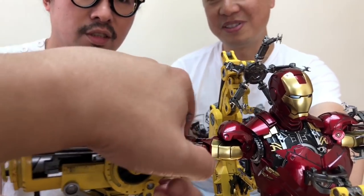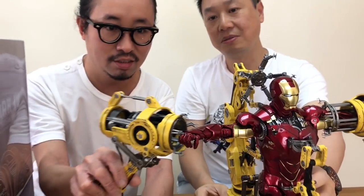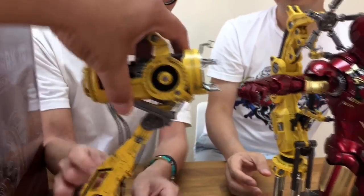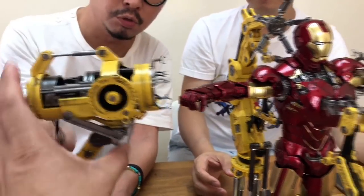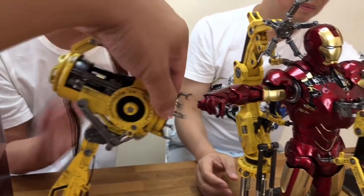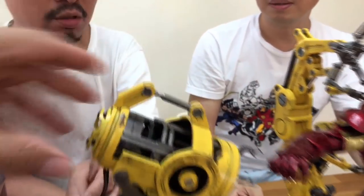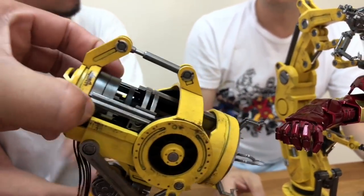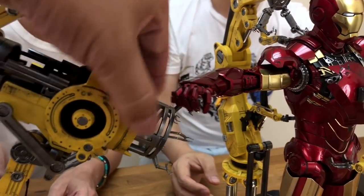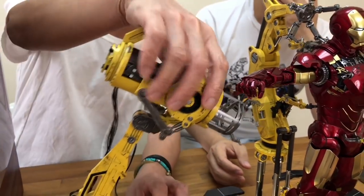Different pressure points — you have to. So this thing can move back. I like the soft materials they use for the cables, because usually when you play with models, like plastic models, the cables are always too hard, too tough. This one is very soft; they won't bother you when you play with it. It looks more realistic too.